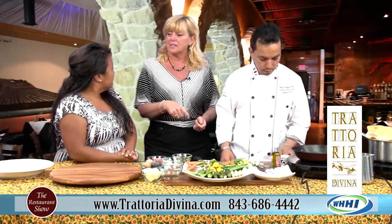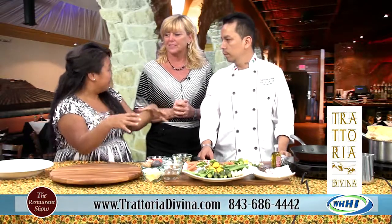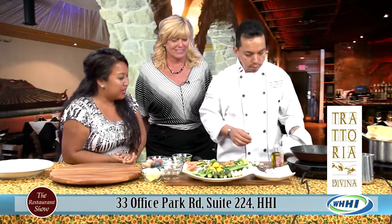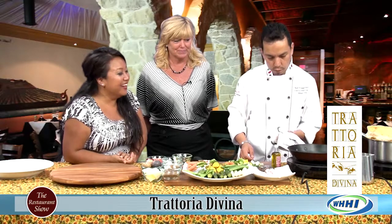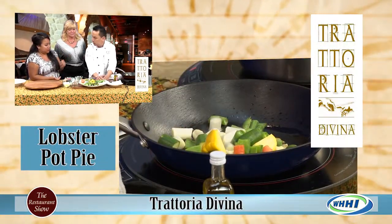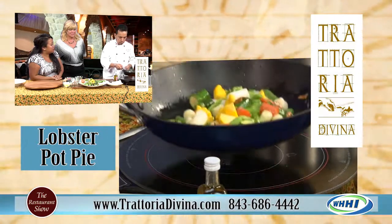We present it tableside. After it's prepared, we take everything out of the pot pie and put it on the table in front of you. I think that's what makes a difference in the dining experience. So you cook the garlic until it's golden brown — be careful you don't burn it, because all the way it turns bitter. You always try to go for golden brown like this. Some people like to steam the vegetables, but I don't because they get overcooked. I'm always looking for a little crunch on the vegetables, and you're not cooking all the vitamins out of it.